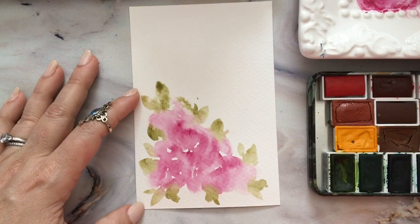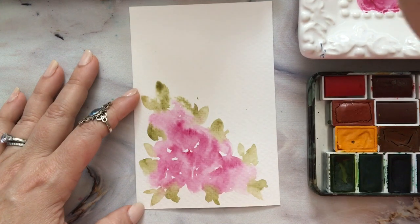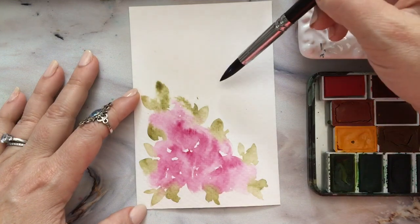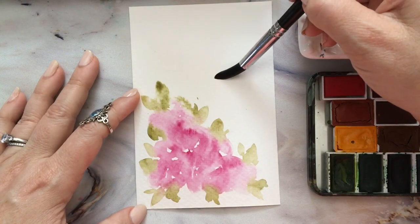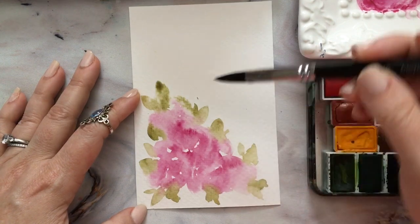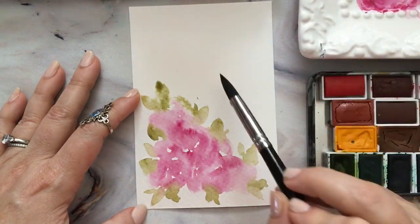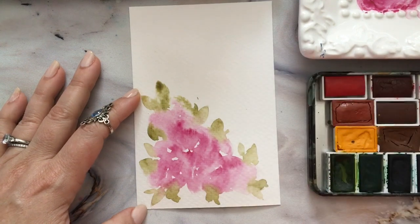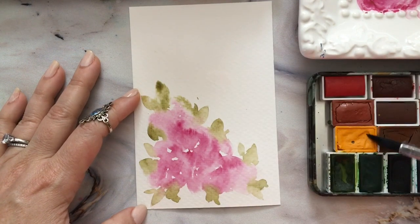I'm going to rinse my brush. I keep an extra jar so I can rinse the pigment off my brush, and then I use the clean jar when I'm just brushing water onto my paper. That other jar helps me clean off pigment, and I really like that system.